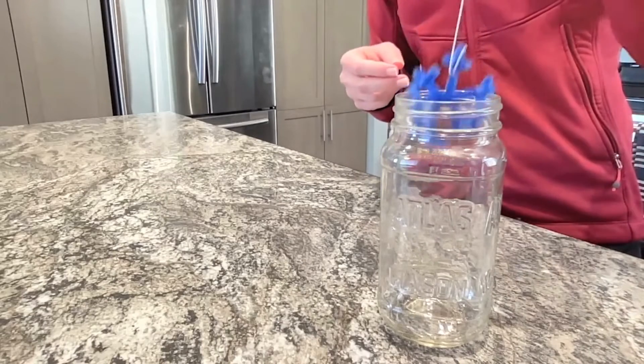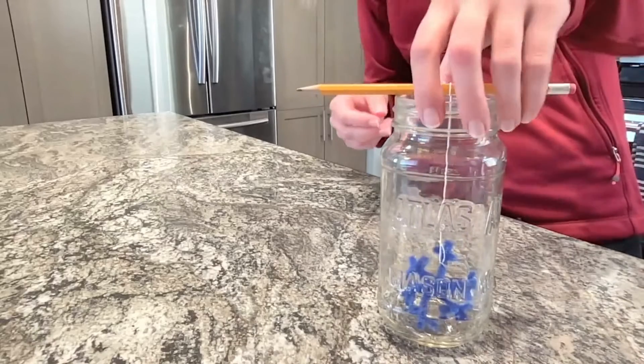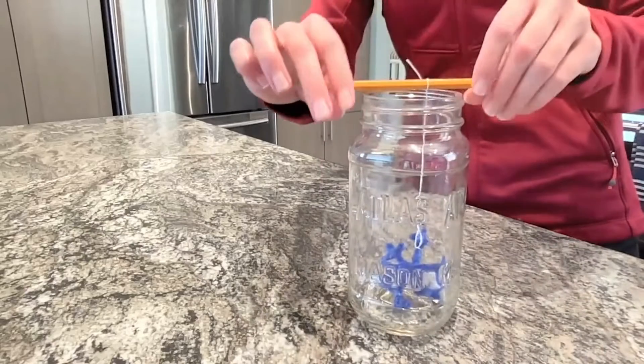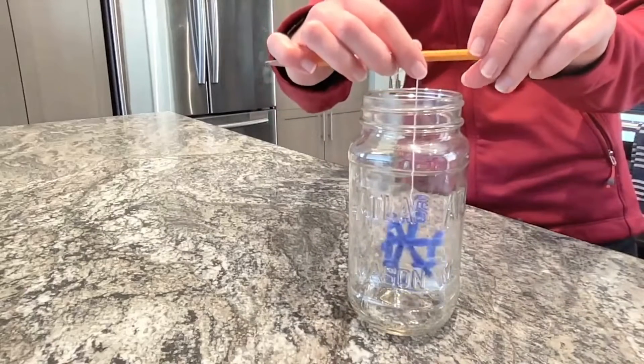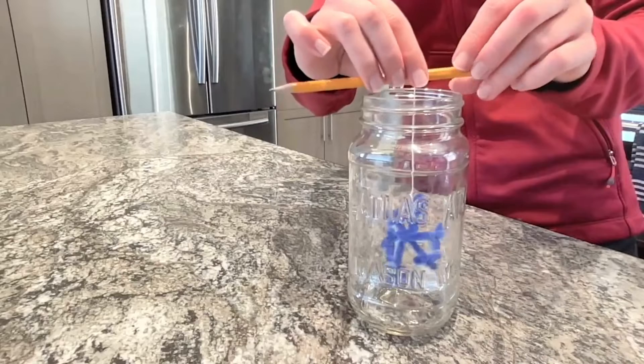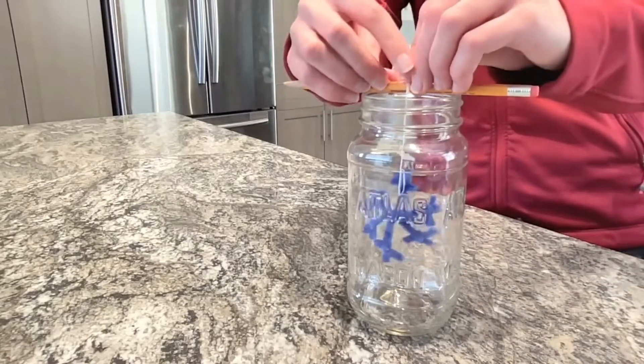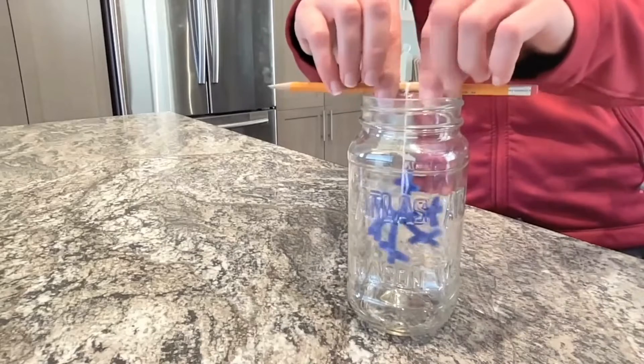Now we'll place the snowflake in the jar and put the pencil on top to hang it. Oops! The string's too long and the snowflake's touching the bottom. Let's fix that by rolling up the string on the pencil until the snowflake hangs nicely, and then use a piece of tape to secure it in place. Perfect!